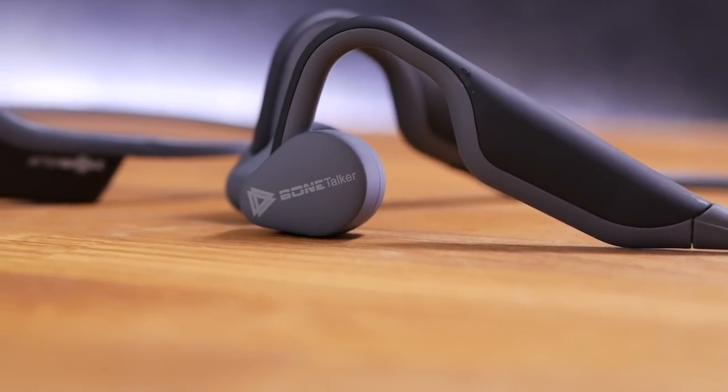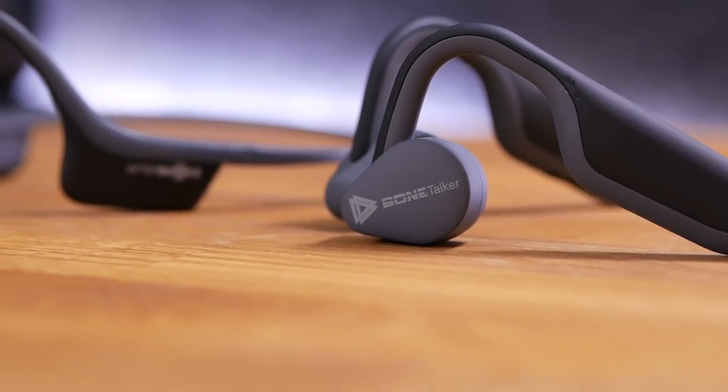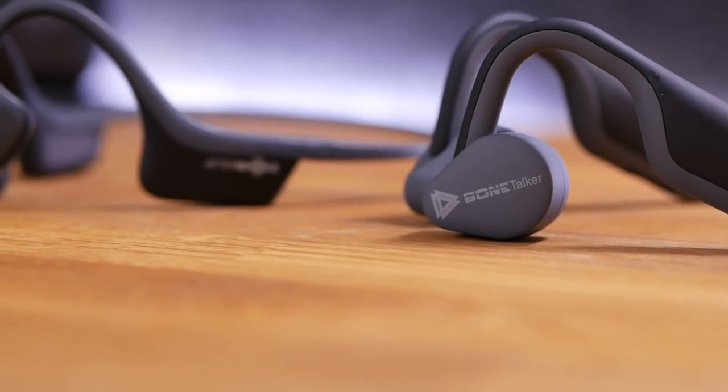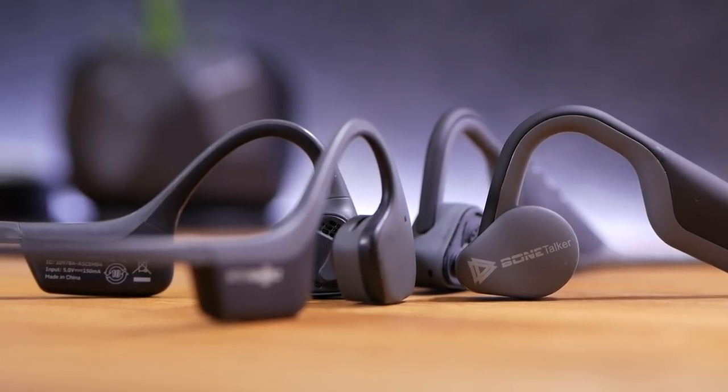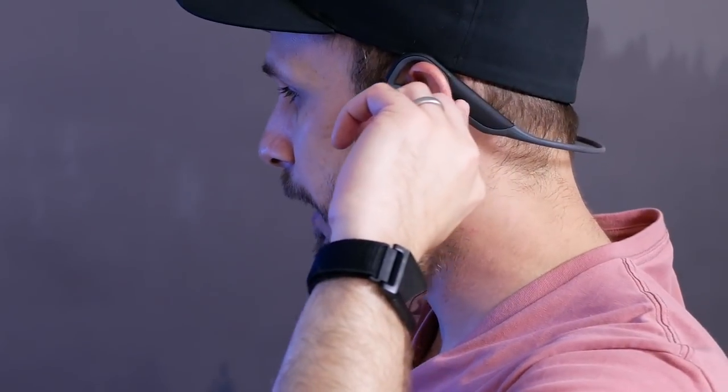The Bone Talkers have quite a bit in common with the Trex Aftershocks, including the general build, look, and aesthetic — the quasi-titanium headband, the rubberized plastic all around it. If you're going to copy something, those are a decent thing to copy. I don't think the build here is quite as nice as the Trex Aftershocks — things feel a little more plasticky. The bigger issue with the build is that these don't fit around my head quite as well. I think they're made for someone with a smaller head. The main pressure point is right back where the battery units are, not up at the transducers where you'd expect the pressure on bone conduction headphones to be.